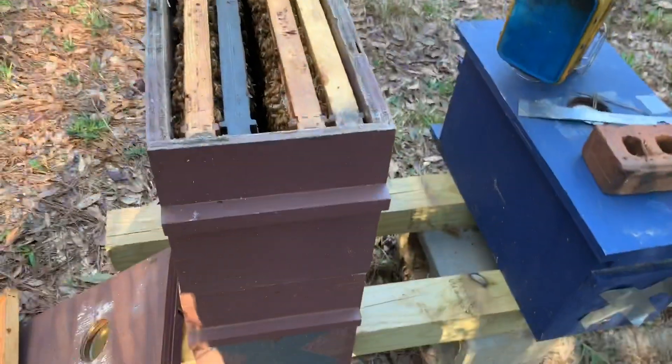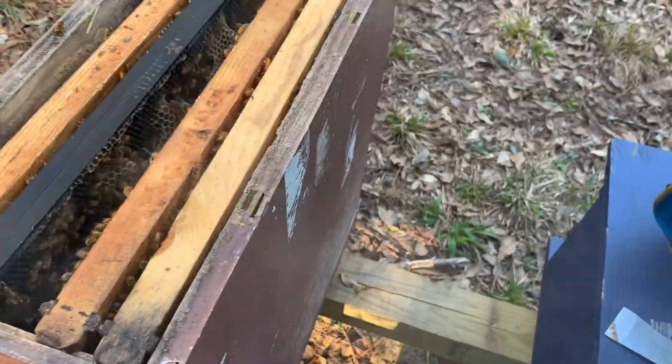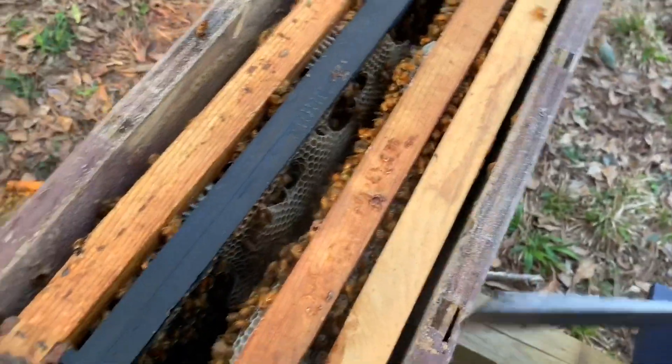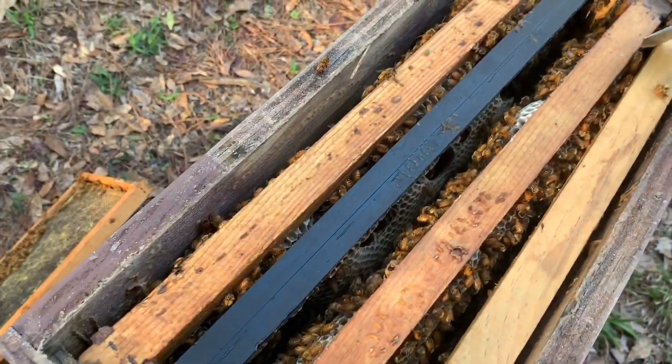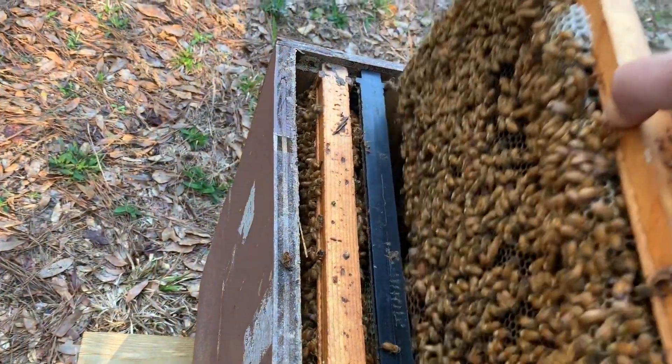Stinger sticking out but didn't quite get me. This next frame over — they are getting a little ticked off, let me see what I'm doing a bit more. They're building this out really fat. I'm just running out of time but I need to get some different frames in here.